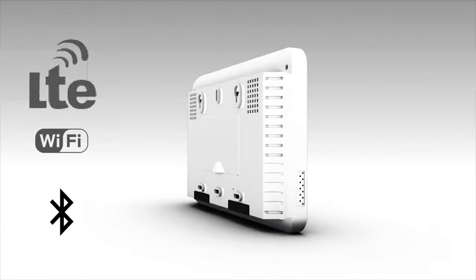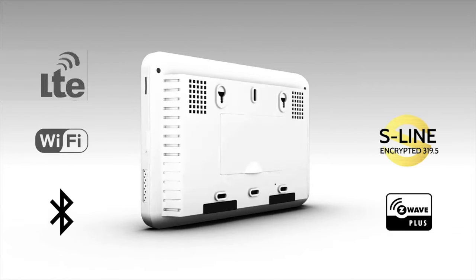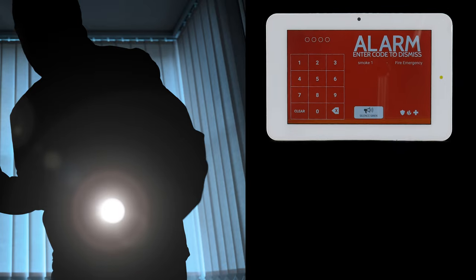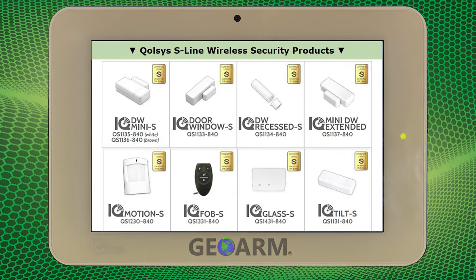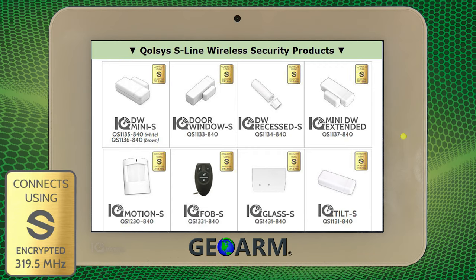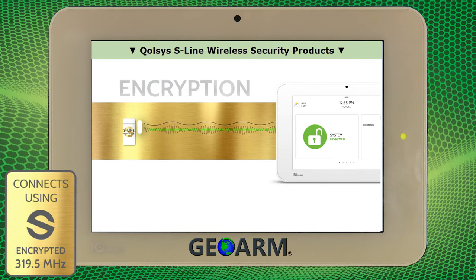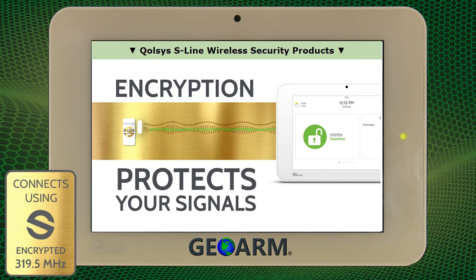This panel contains a 24-hour backup battery from the factory, which can power the alarm system and internal cellular communicator in the event an intruder cuts power to your location.